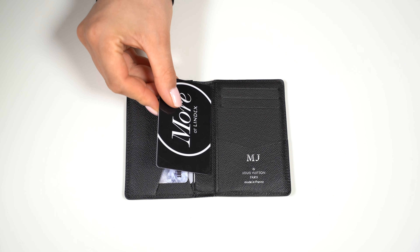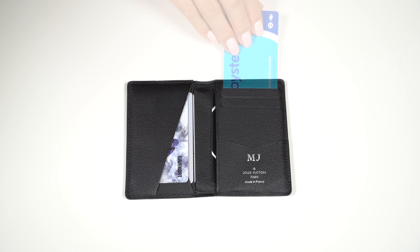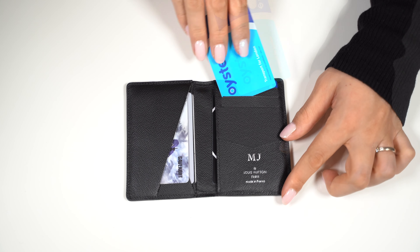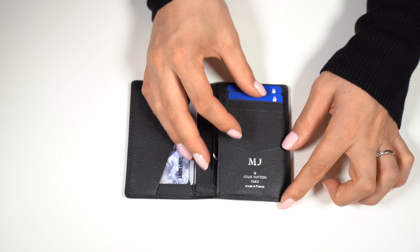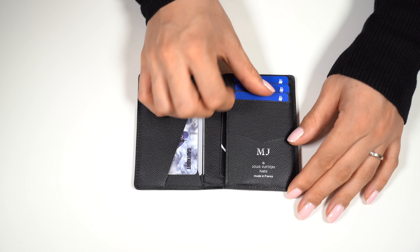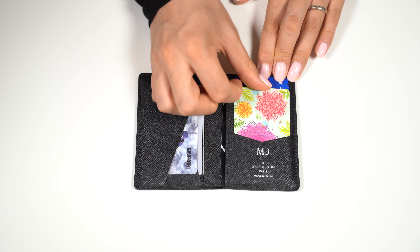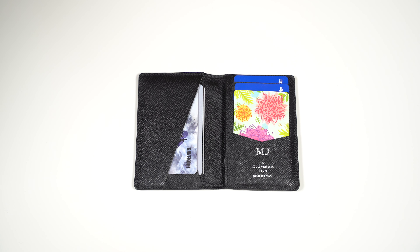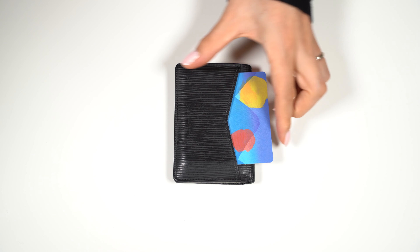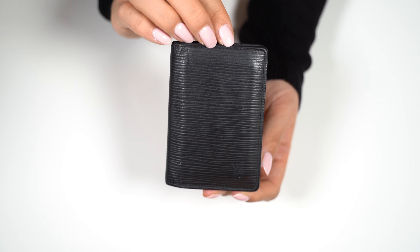Then over to the right: card number 4, card number 5, card number 6, card number 7, and card number 8. Flip it over and add card number 9 in the exterior pocket. So now we have filled the Louis Vuitton pocket organizer with 9 cards by adding one card in each compartment.